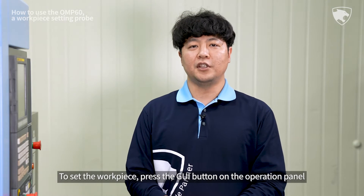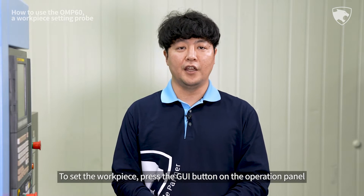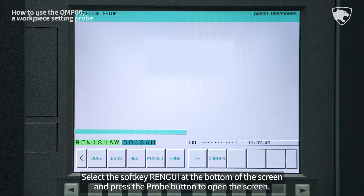To set the workpiece, press the GUI button on the Operation panel or select the Custom 1 button in MDI mode. Select the softkey REN GUI at the bottom of the screen and press the Pro button to open the screen.